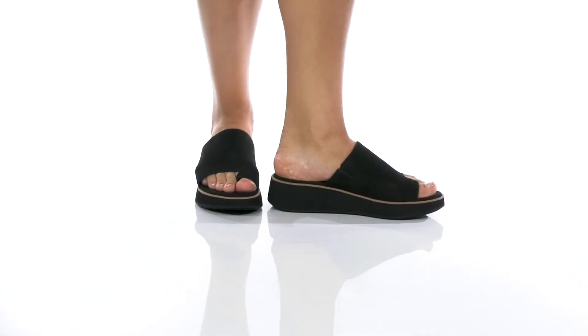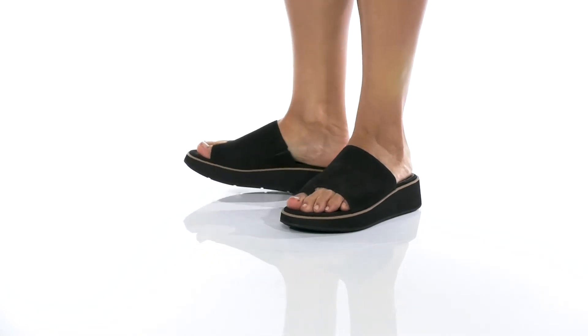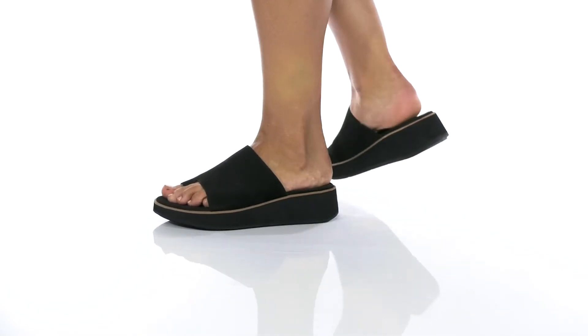This slip-on style has a suede upper with a leather inner lining. The footbed is cushioned for comfort.